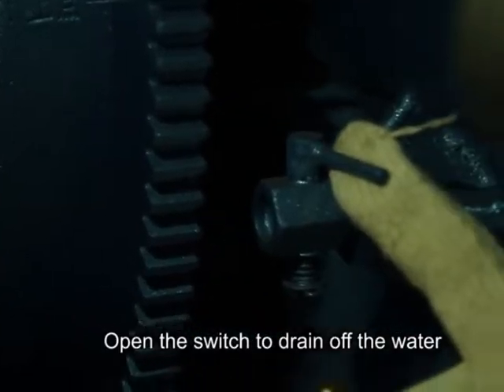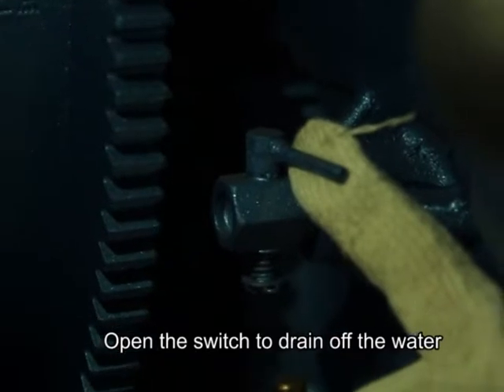In cold weather, water in the engine must be drained after use. Open the switch to drain off the water.